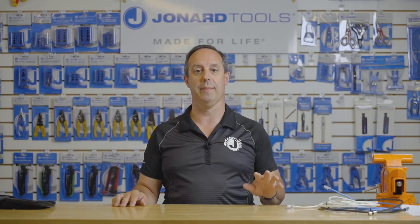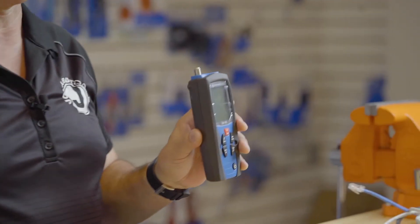Hey guys, Ed here from Jonard Tools. Today I want to talk to you about one of our latest products, the CM-100 Cable Mapper Pro.